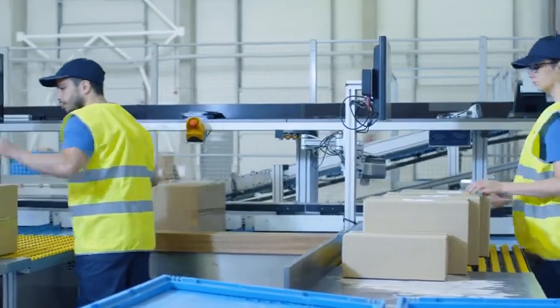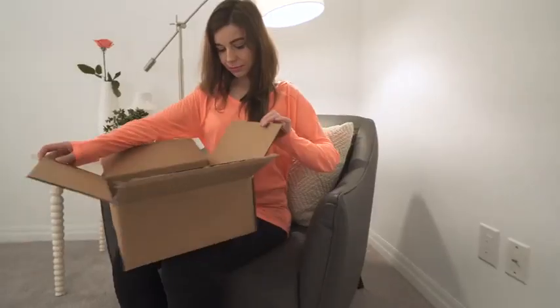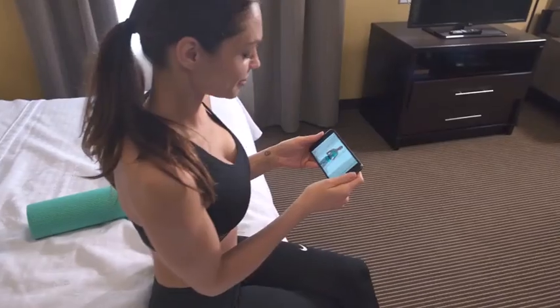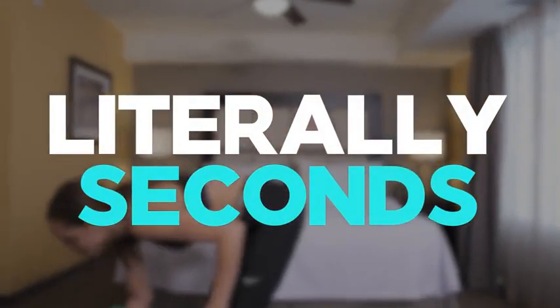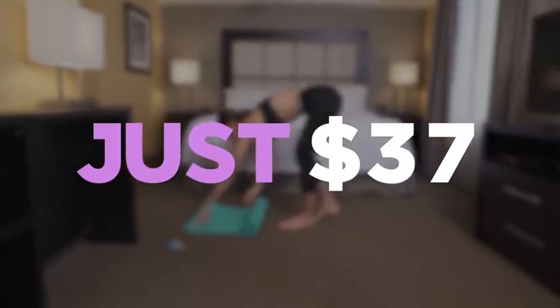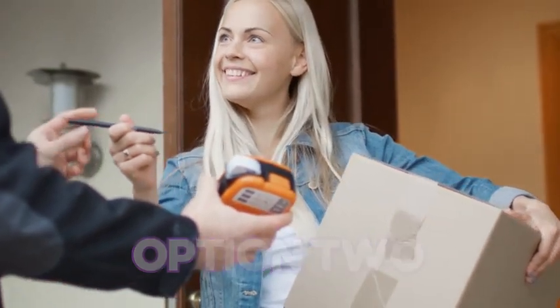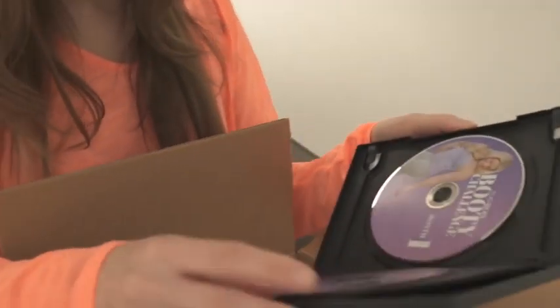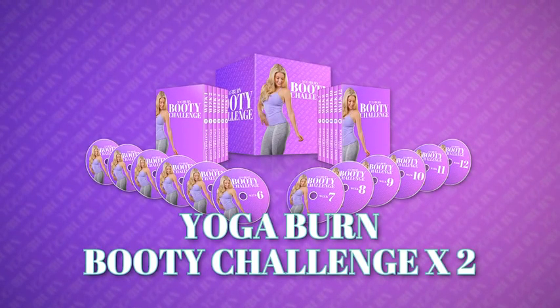To get started 100% risk-free, simply select the money-saving package you'll see below this video. Option one: have the complete physical collection of the Yoga Burn Booty Challenge sent right to your doorstep, plus gain access to the completely digital version immediately accessible on any smartphone, tablet, or computer — all for just $37. Option two: perfect if you have a girlfriend or family member you'd like to share the challenge with — get two complete physical collections sent right to your home for a one-time hugely discounted payment of only $57.